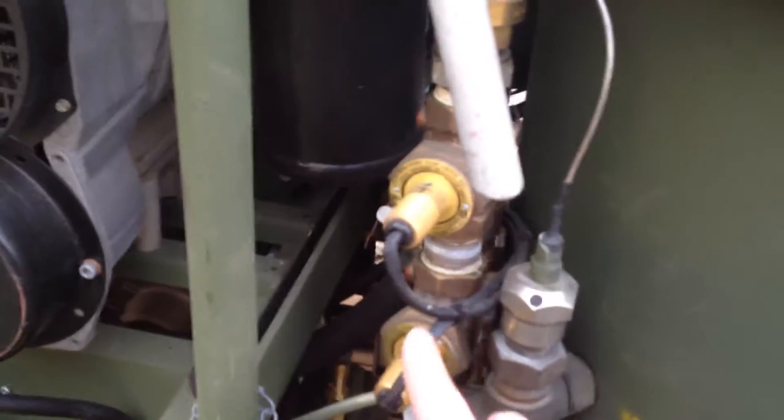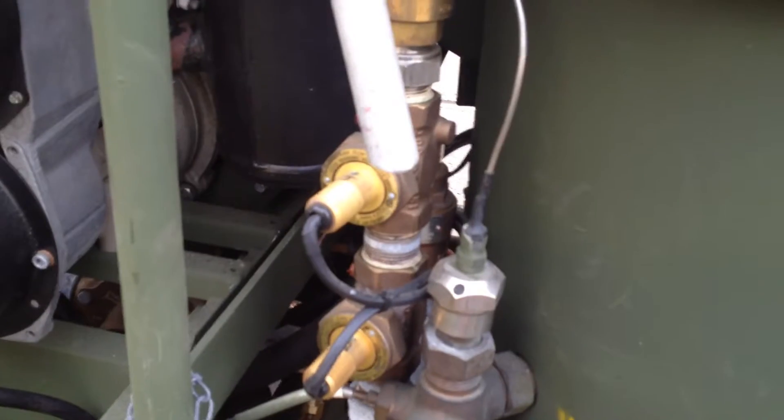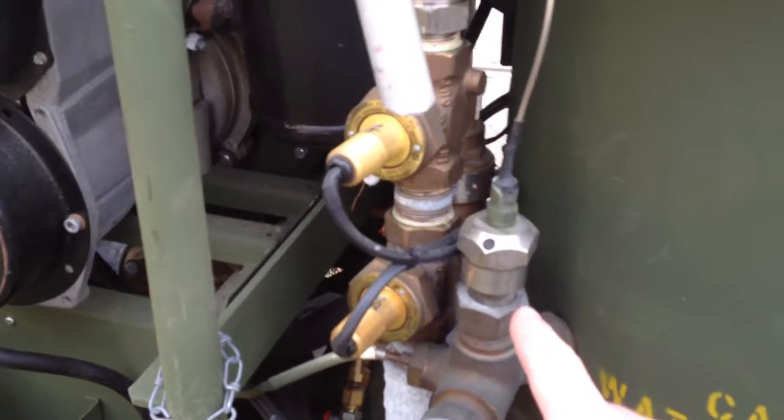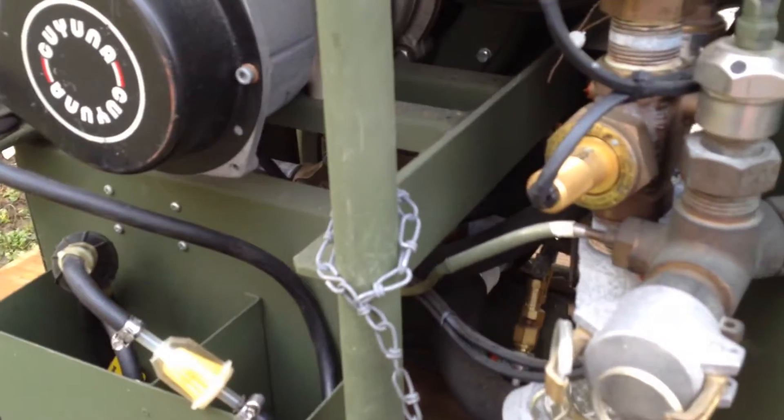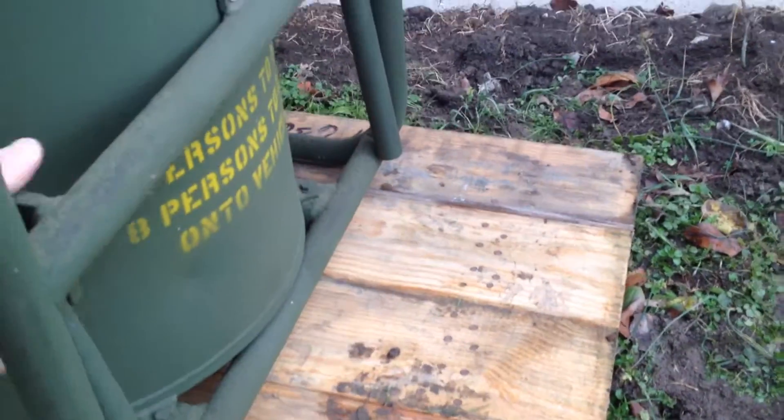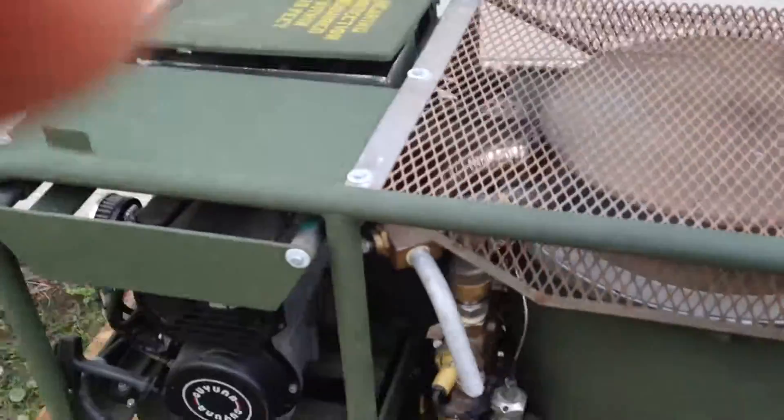These are some of your flow valves here. Thermostat. You can kind of see the water pump back there. I guess I should have taken some of the covers off so you could have seen it better. It's got these built-on handles here to help carry it with. You basically need pallbearers to move this thing.